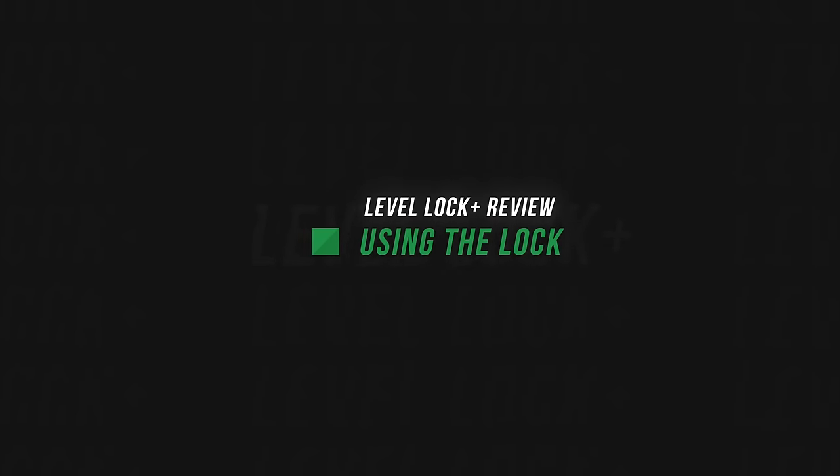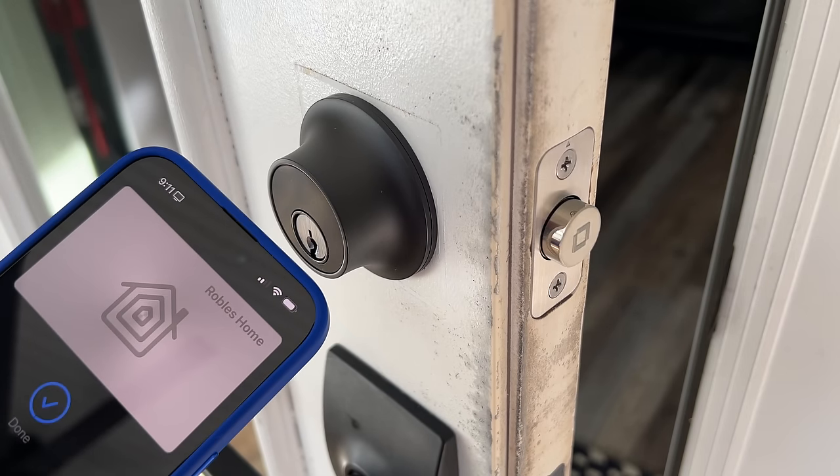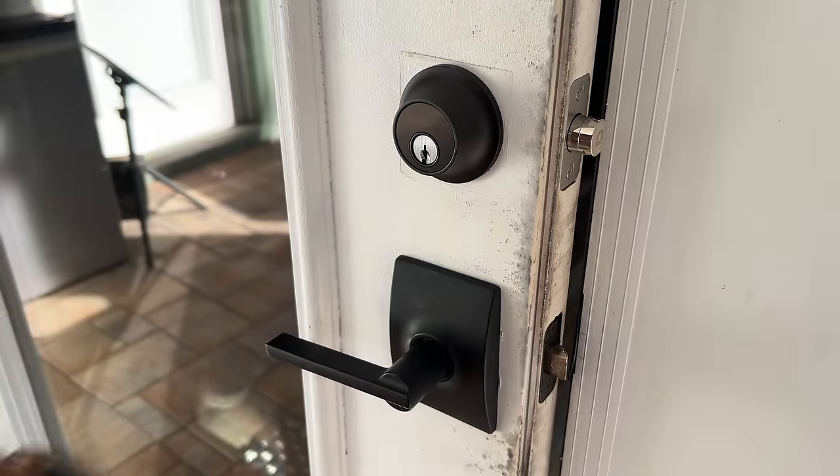Also, a word on re-keying: this lock isn't really made to re-key if you want to keep your current physical key, so you'll probably want to use the keys that come in the box and duplicate those for friends or family. When it comes to actually using the lock, I found it reliable and fast. I typically open my smart locks with HomeKey — tapping my Apple Watch or iPhone — and that all happened pretty quickly. I actually found my Apple Watch unlocked it faster than my iPhone.